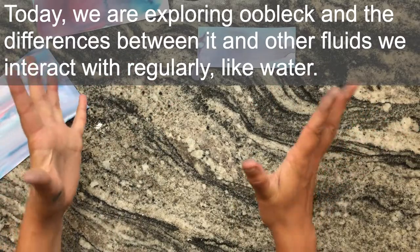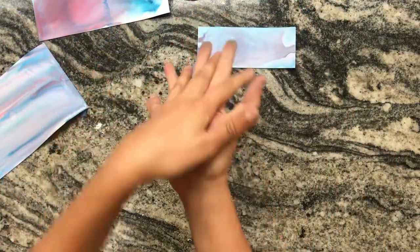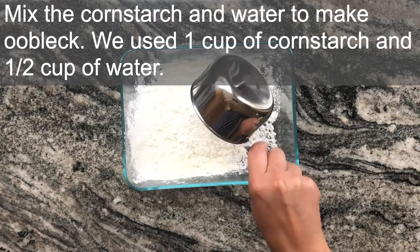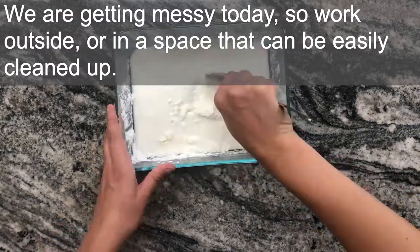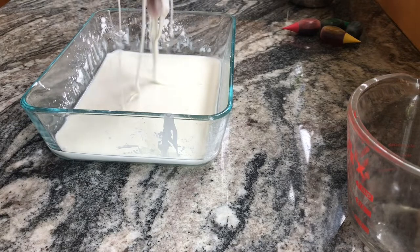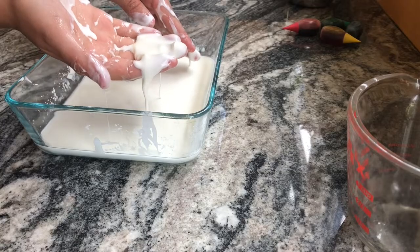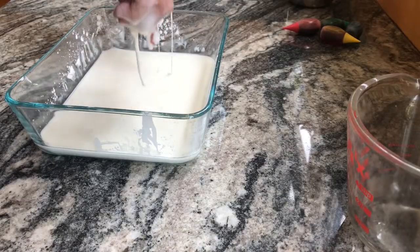Oobleck is this really amazing substance because it gets kind of squeezed together and it's hard, and then it just kind of slips through your fingers and you can't catch it. So we're going to be exploring that today — how does it feel when you put your hand in it? What happens if you try and squeeze it? What happens when you press on it?